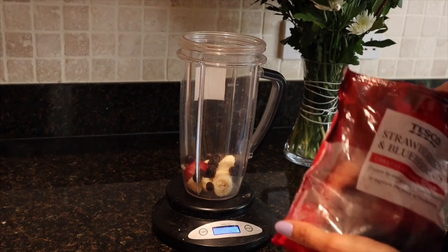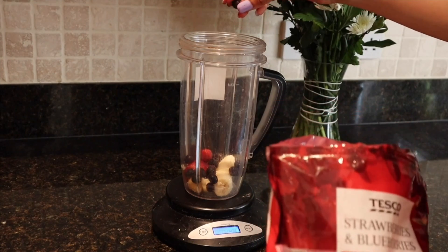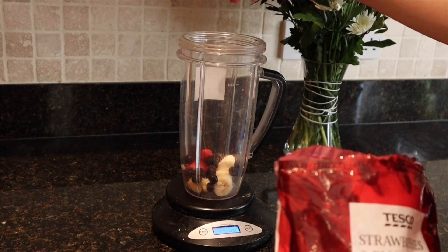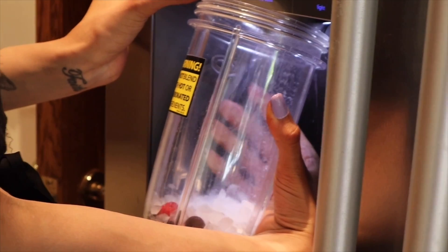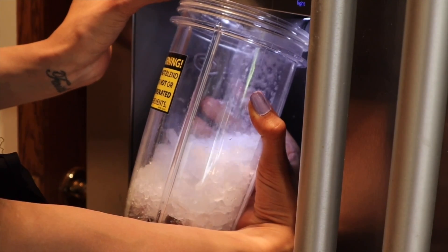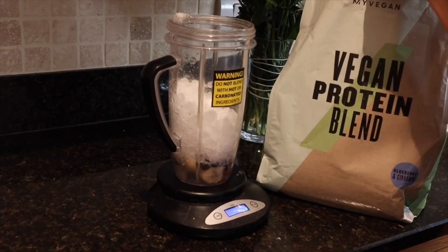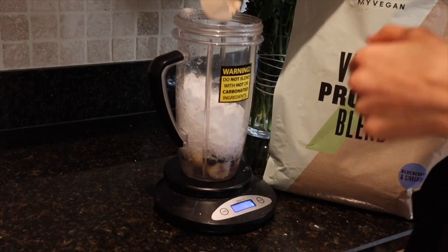I use a mix of strawberries and blueberries because strawberries are lower in calories, but blueberries are higher in antioxidants and anti-inflammatory properties, so they're seen as a super berry. Then you want to add about a quarter cup of ice.